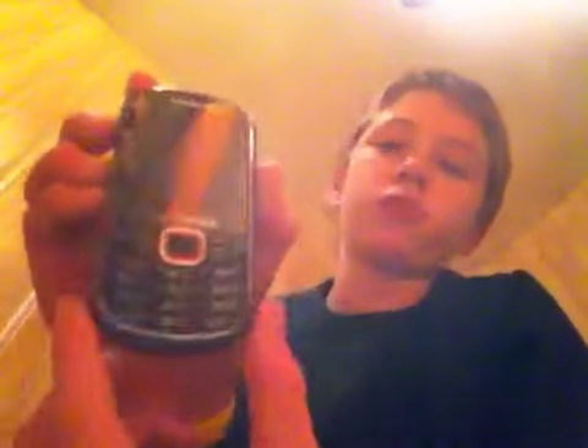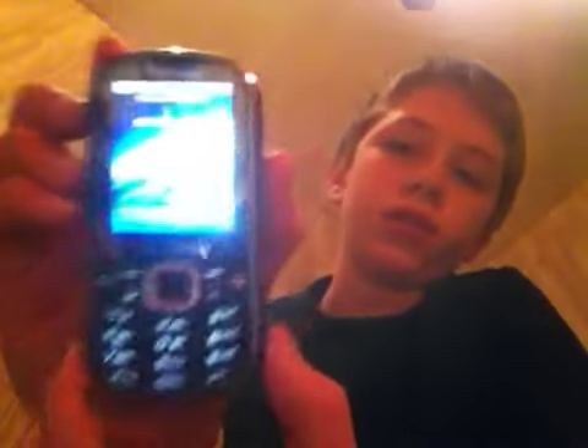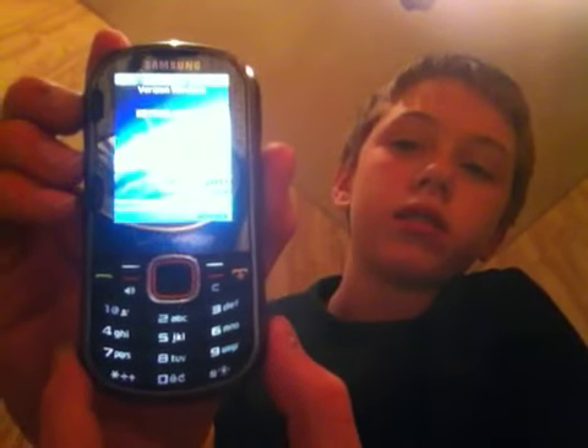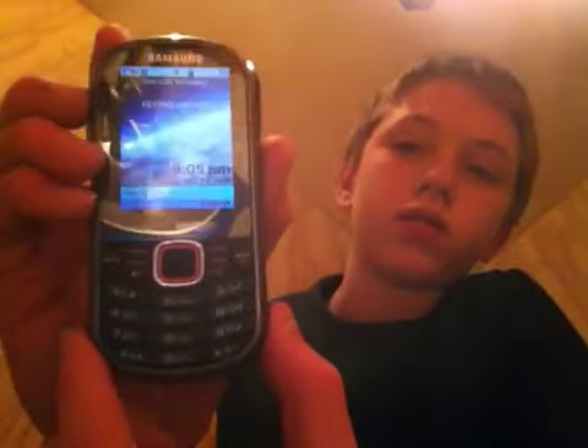Hey guys, this is TCV4 with a review of the Samsung Intensity 2 messaging phone from Verizon. This phone features a full QWERTY keyboard that I find very spacious. It has a raised textured style to it, so the keys are very easy to find.